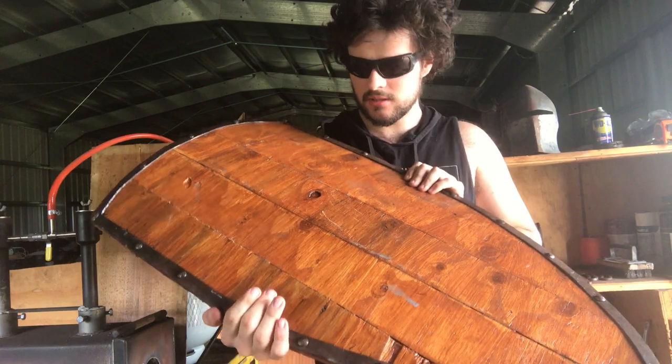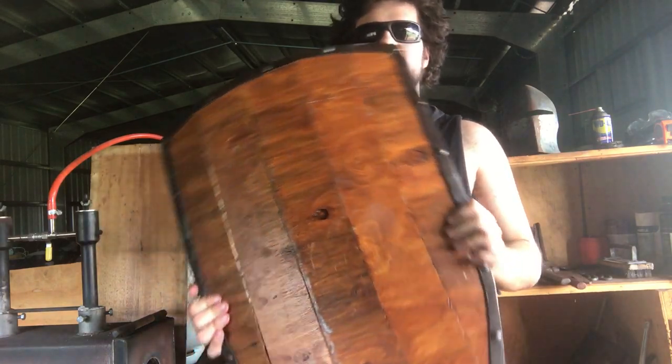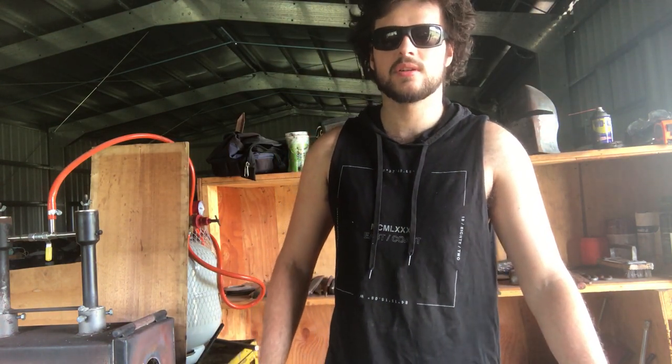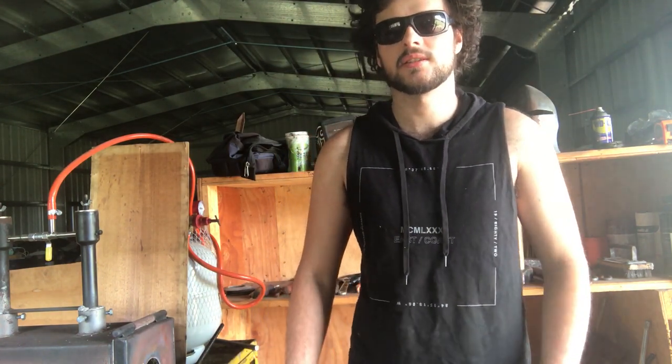He's used this already and he really liked it. Anyway, I've been Tim. This has been Making a Medieval Shield. Thanks for watching, guys. God bless.